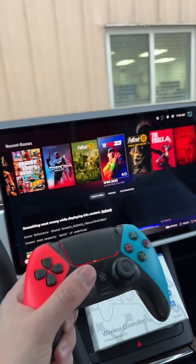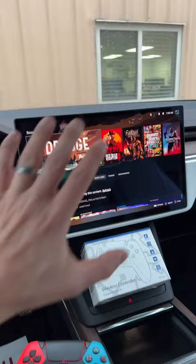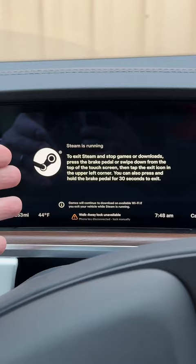I'll be installing some heavier games, but right now I have been playing Dredge. Think about this — Steam is in a Tesla, and it says 'Steam is running. To stop games, press the brake pedal or swipe down from the top.'